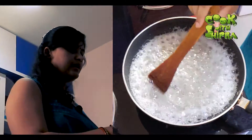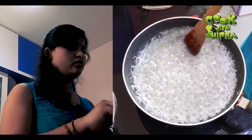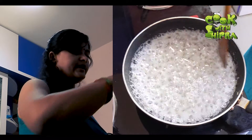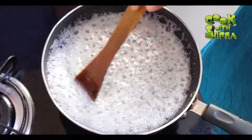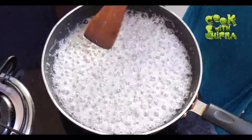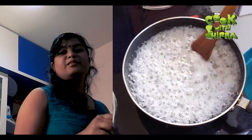Sometimes the Chini is bad. If you put a little bit of water in it, it will come to the side. You should remove it. My Chini is not bad, so I don't need it. My Chini is good.